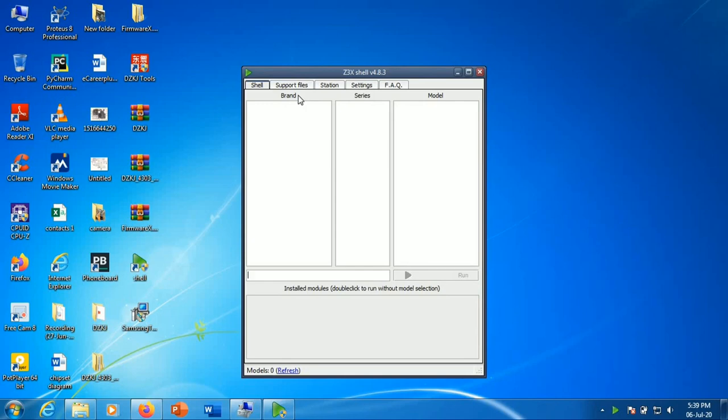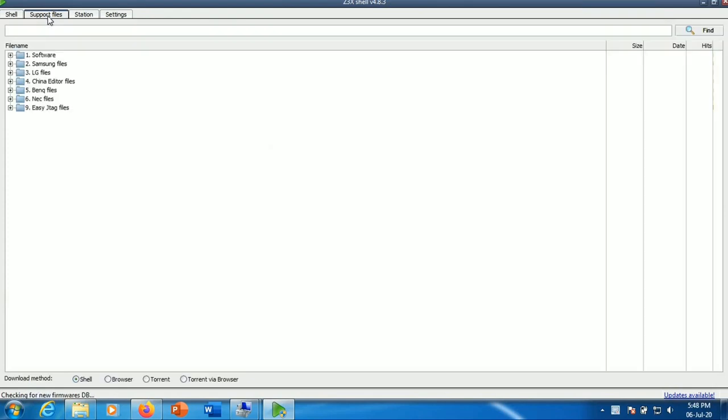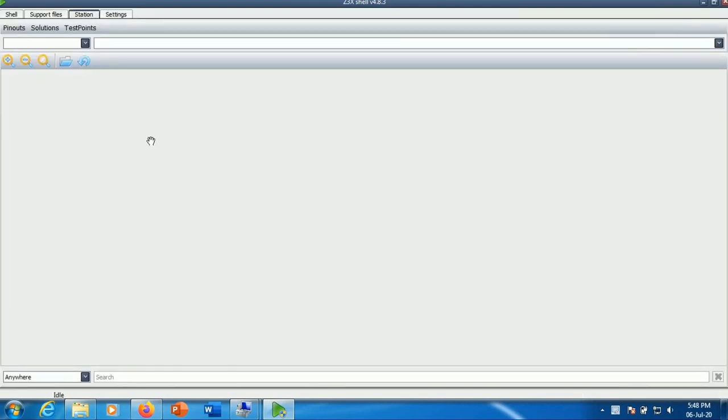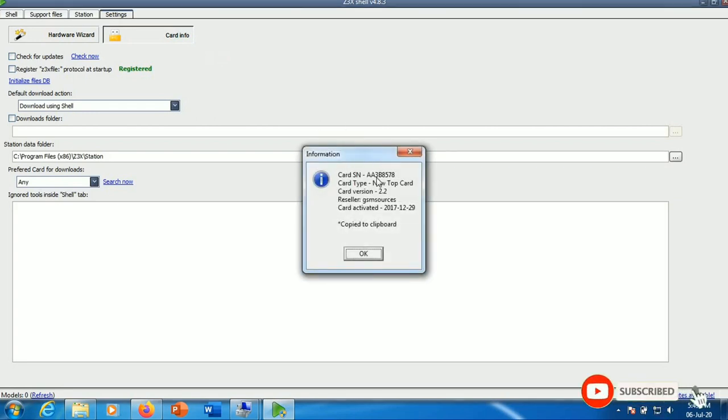We can download the software files from the phone and driver files from the box. We can install the Z3X shell, and set the brand, series, and model options. We can download the software files and settings. This is our main function. We can register the Z3X file protocol. If you press the card, we can denote the information. The card type is called AA-3B-8578. The other voice version. The reseller, the GSM source. The card is activated in December 2017.